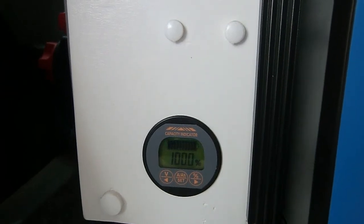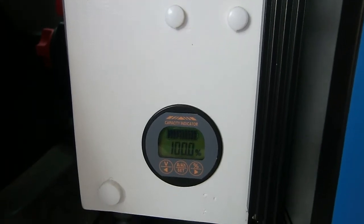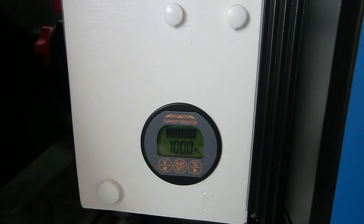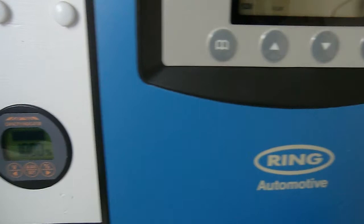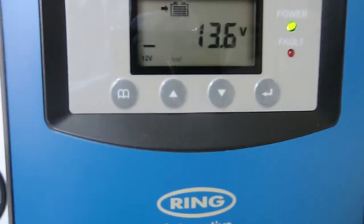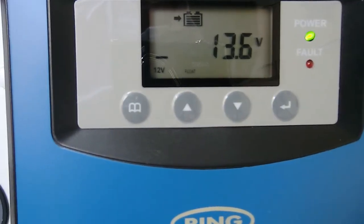This is another video tracking the behaviour of the Ring charge controller. Right at the moment the target battery is at 100% because I've been charging it. I've disconnected the solar completely, which happens to be that cable there. As you can hear, the engine's running and I'm running off the alternator.